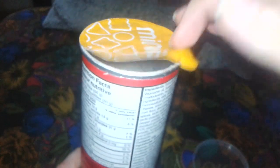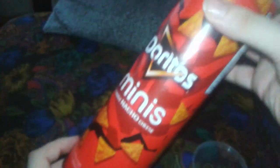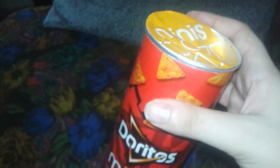The score I will have to give to the Doritos Minis — it tastes similar to the regular Doritos — it's a five out of five stars.